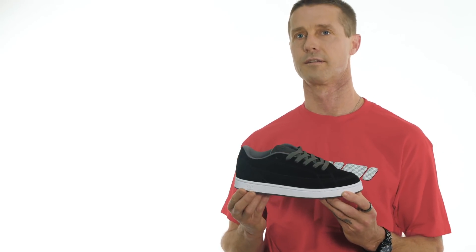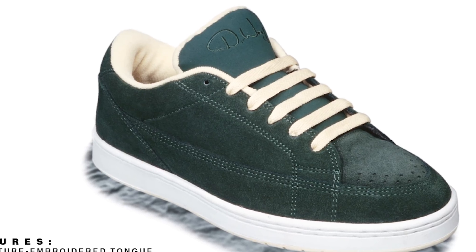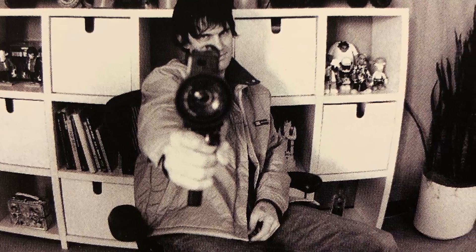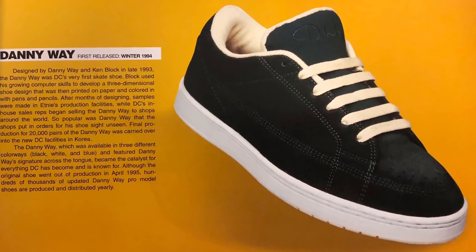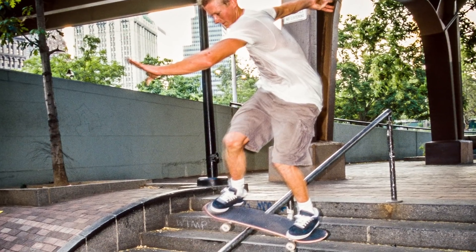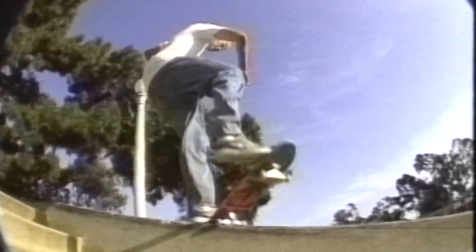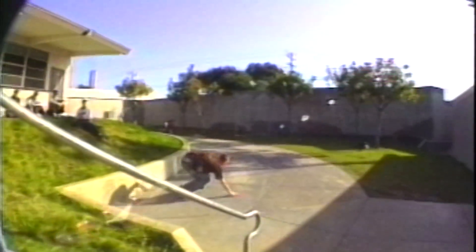This is my first pro model shoe ever and also the first DC shoe ever. This was the only DC on the market when we launched. Colin, my brother Damon, Ken and I sat around a coffee table at our house one day and said bring something better to the skateboard market. That era of skateboarding was so grassroots that you couldn't really come in and do something like this if you were a corporate company anyways. It had to be done by skateboarders.